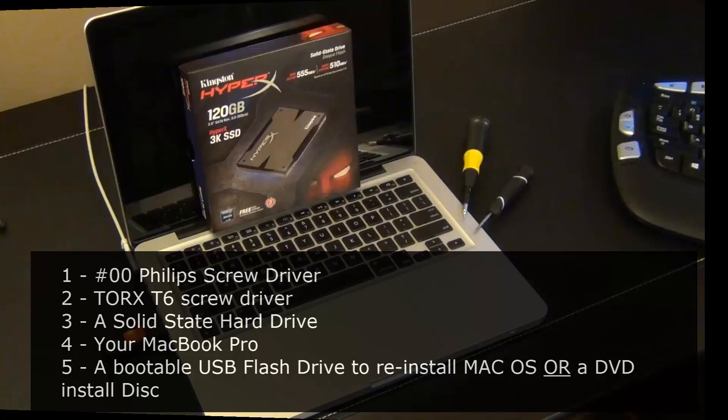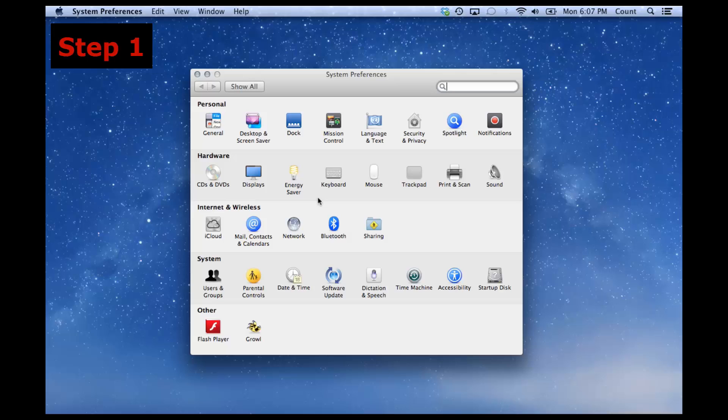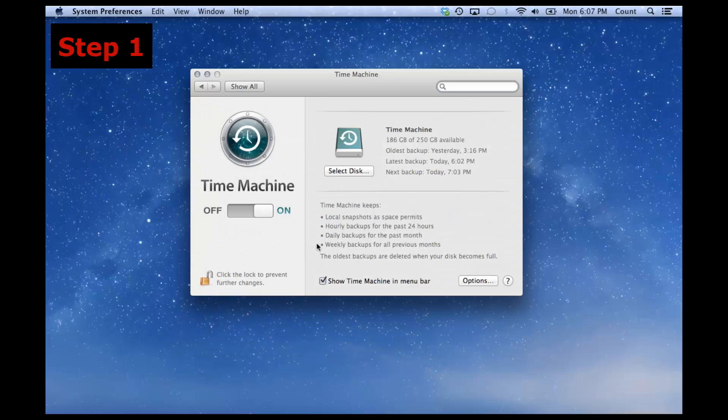The first step is to go into Settings on your MacBook Pro and navigate to Time Machine. Make sure Time Machine is turned on and that you recently did a backup. In my case, my latest backup was done today at 6:02 PM and the next backup is due at 7:03 PM. Make sure your hard drive is connected and you have a recent backup.